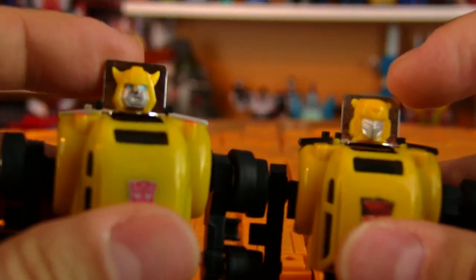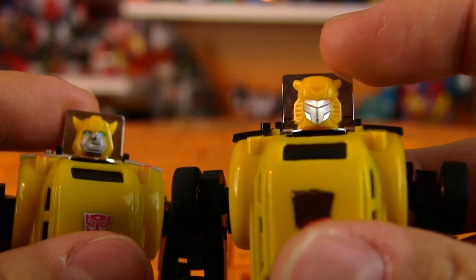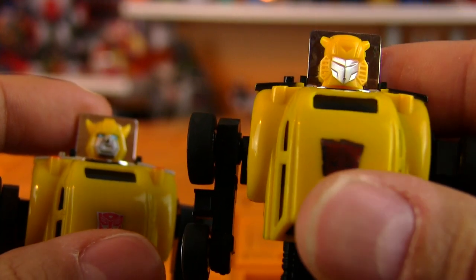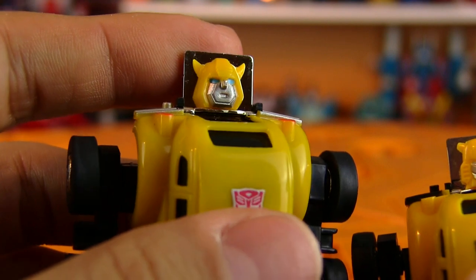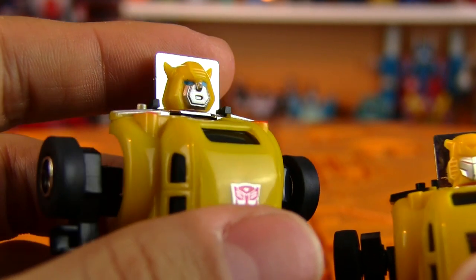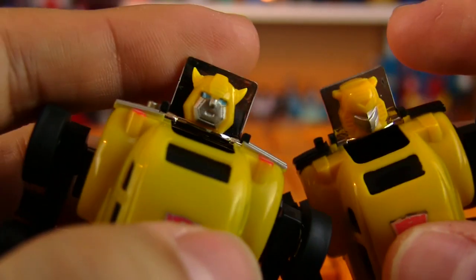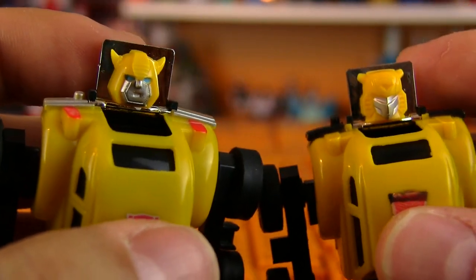The faces are the biggest difference. The original one had the battle mask, which looks a little bit more like the movie - the movie look is more inspired by the G1. The reissue is show accurate, so he's got eyes and a mouth.